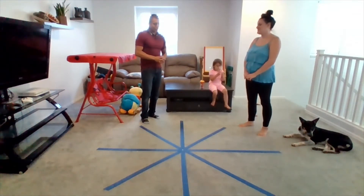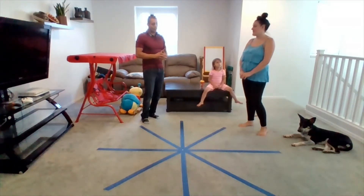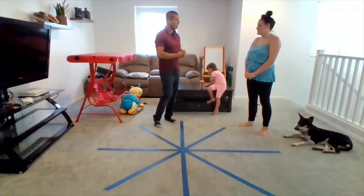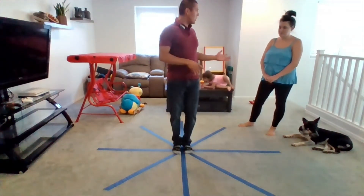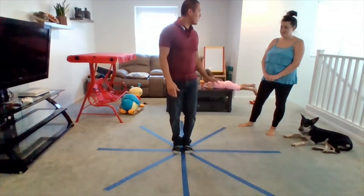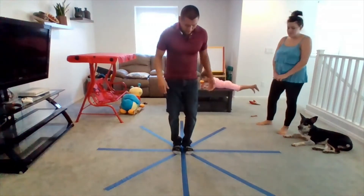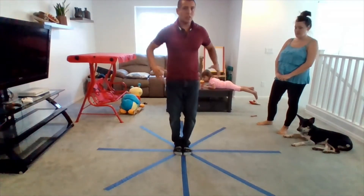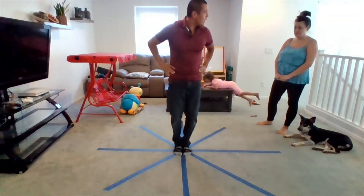This is the star excursion test. We're going to evaluate your balance and lower extremities — specifically to see if there's any risk of injury. You'll have four to six trials just to get the feel of it; we'll record them but they won't be marked. It's pretty difficult and takes quite a bit of focus. You stand in the center with your feet there and put your hands on your hips, then you're going to reach to each tape and touch it.